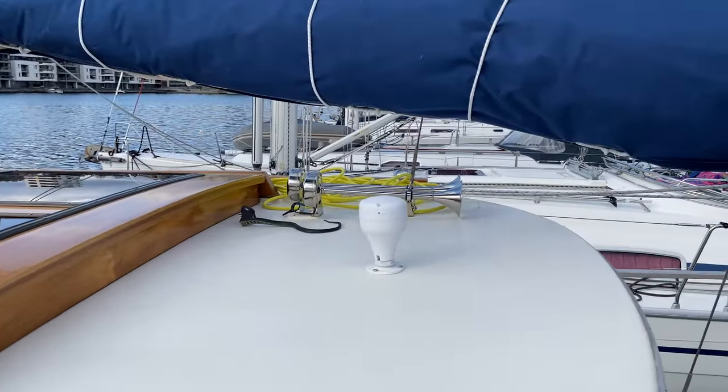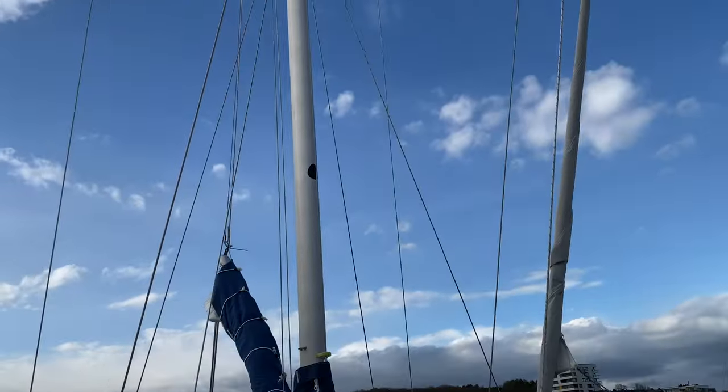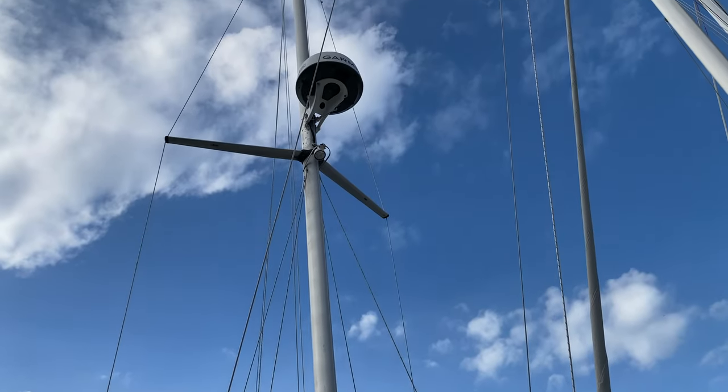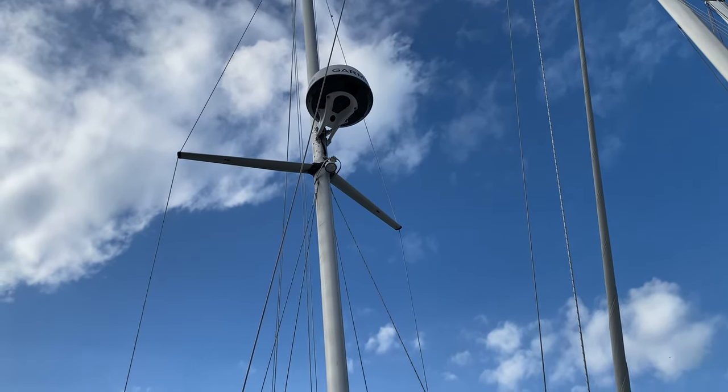If that's not a good place, I'll have it halfway up the mast, as long as it's not interfering with the radar.